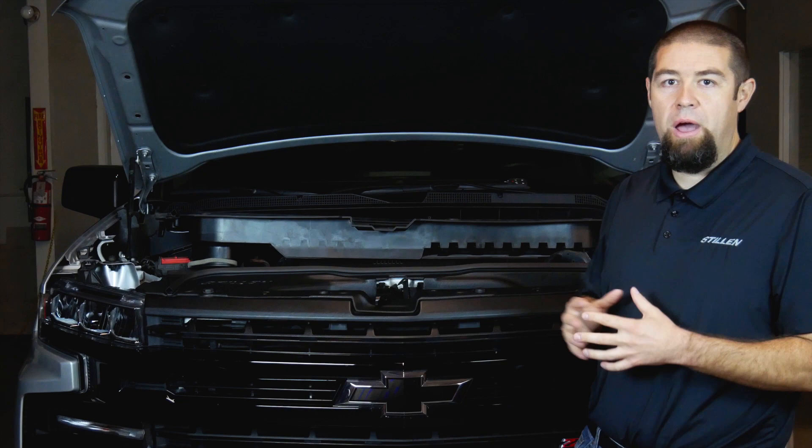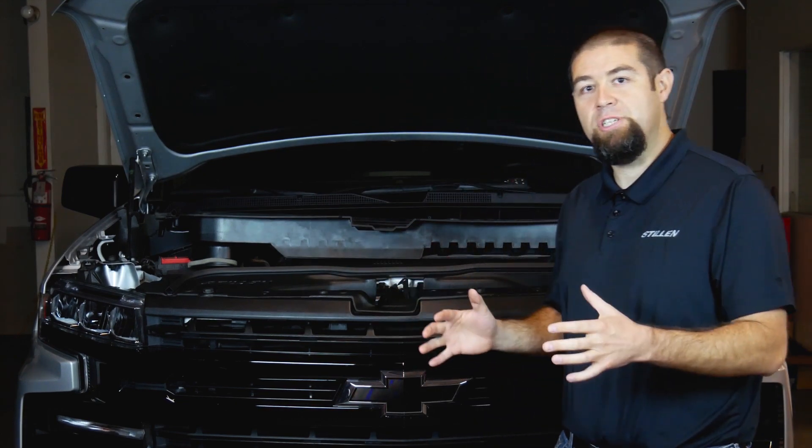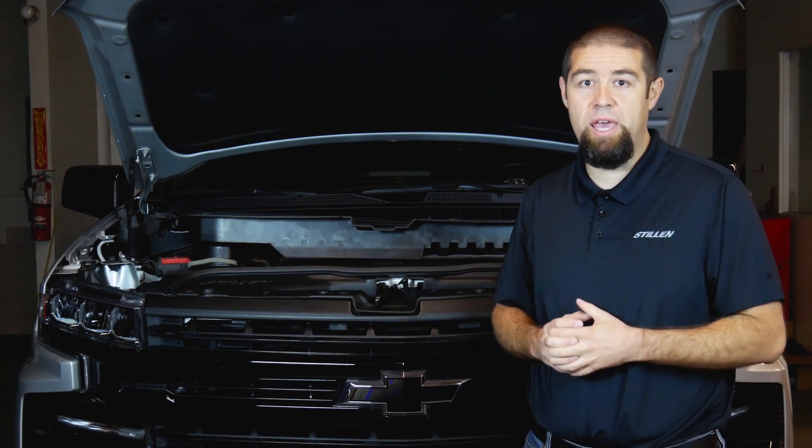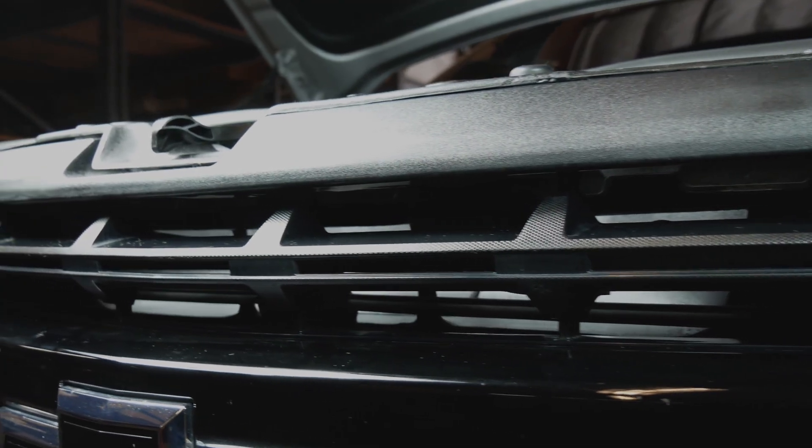With the Stillen Truepower cold air intake system, you're getting the freshest ambient airflow directly into your intake that you can possibly get without any modification to the factory vehicle.